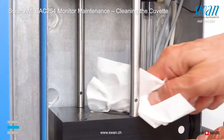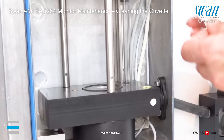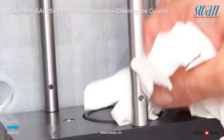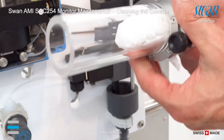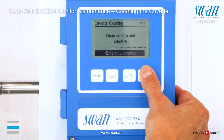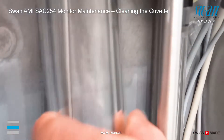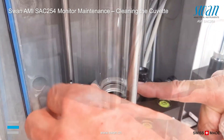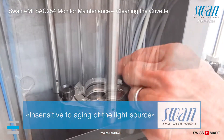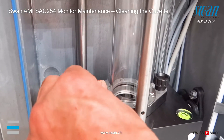Unscrew the knurled screws and pull the cuvette away from the base plate. Clean the slightly protruding quartz window. If necessary, clean the cuvette tube with a soft cloth.